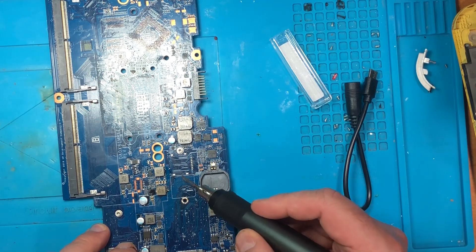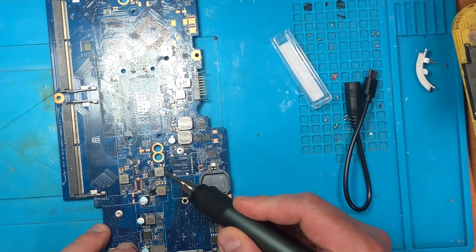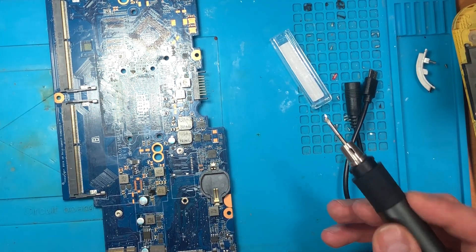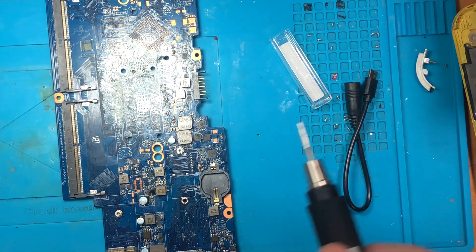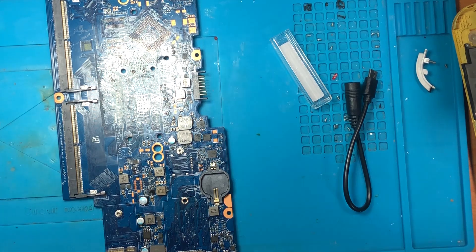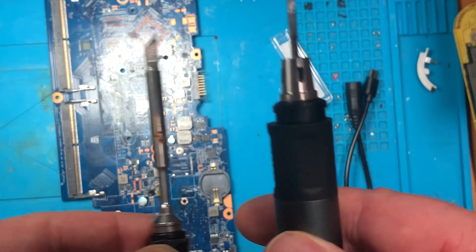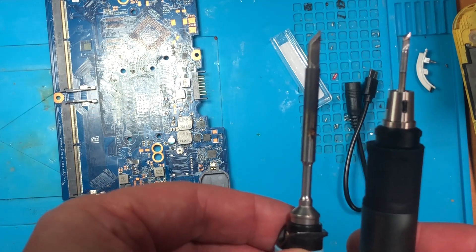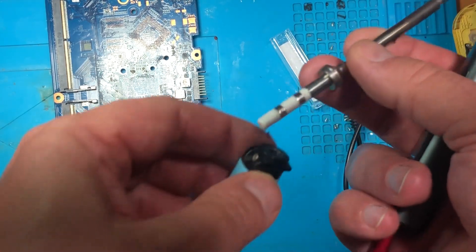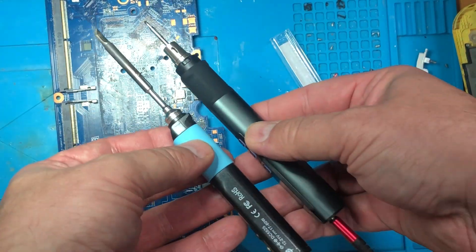The only fault of this iron I think is that it can only use this maximum size of iron tip for this type of soldering iron. For example, my Pine soldering iron has another tip and it's pretty big, while this one is pretty small. But this new soldering iron is more powerful than the Pine one, even with this smaller tip.